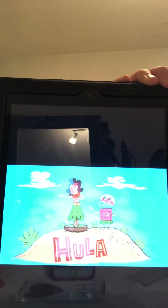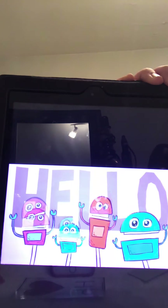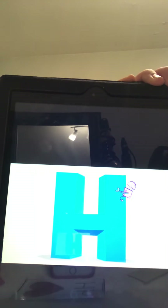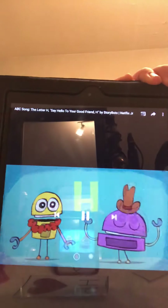"Say hello, hello to your good friend H. Say hello, hello to your good friend H. Say hello, hello to your good friend H. Hardy har har — the hootenanny was hilarious!"